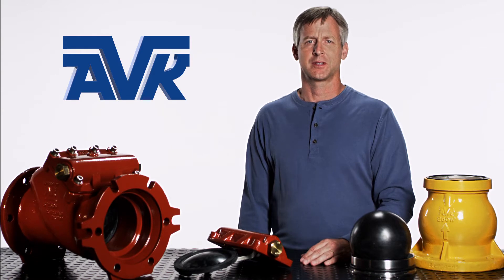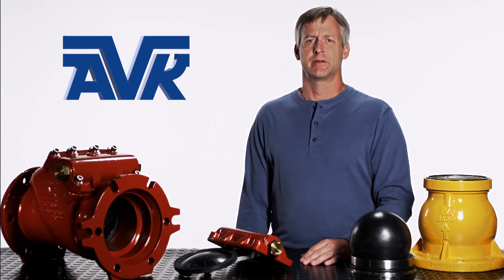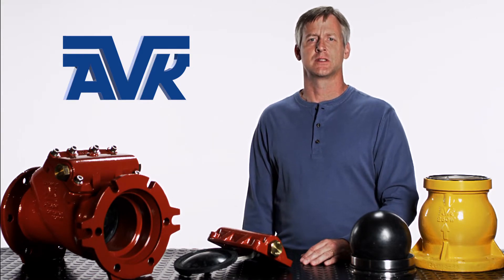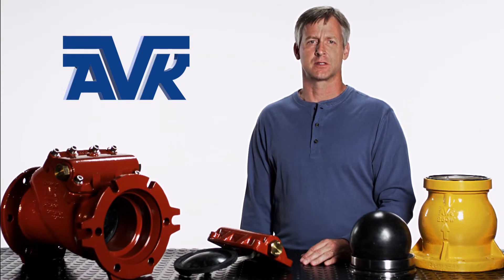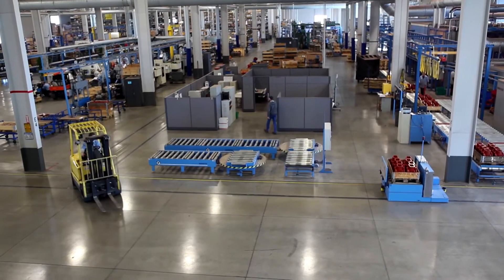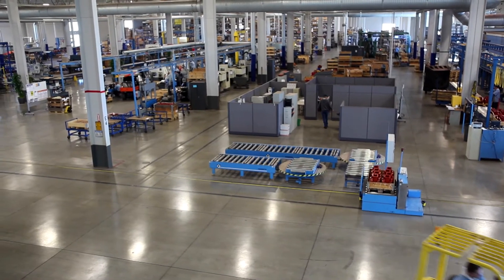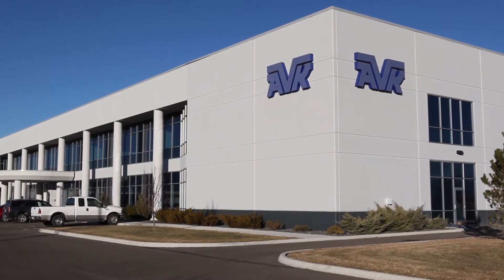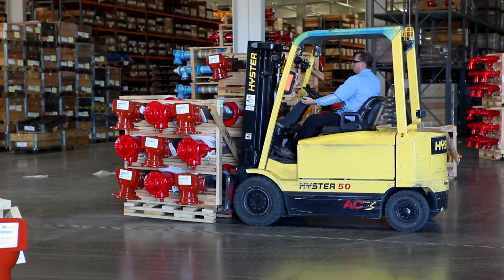Hi, my name is John and I work at American AVK. AVK is a leading worldwide manufacturer of valves for the water, gas, wastewater, and fire protection industries. We are continuously developing new innovations and technologies to better serve our customers. We manufacture all of our products in the United States at our 180,000 square foot ISO 9001 and 14001 certified facility located in Minden, Nevada. All of us at AVK strive to deliver the best quality products with improved features meeting our customers' needs today and into the future.